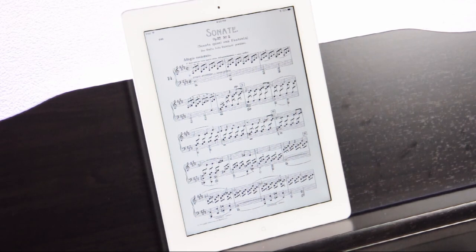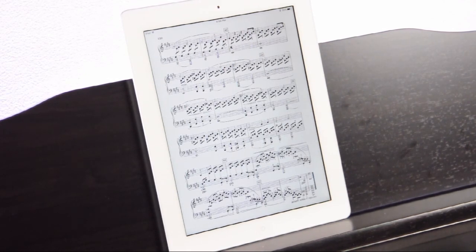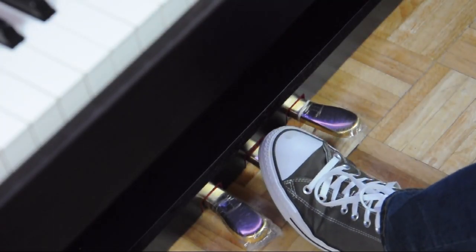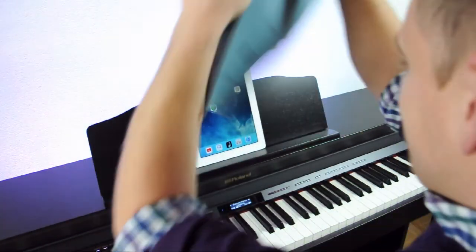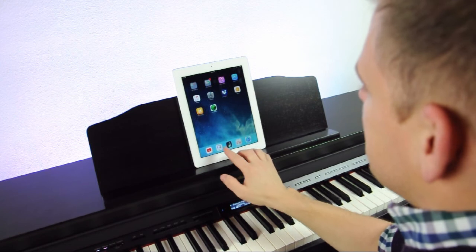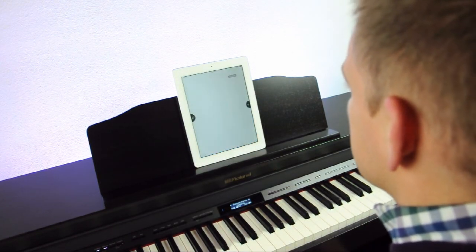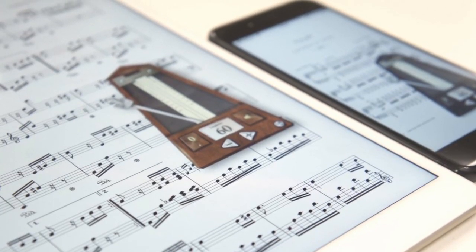And finally, when you pair PiaScore with your Bluetooth-powered Roland digital piano, you can turn the pages on your sheet music wirelessly using the piano's left two pedals. Save yourself from the horror of paper music and transfer your tunes to iPad. With PiaScore, you'll spend less time searching and struggling and more time playing. Give it a try today!